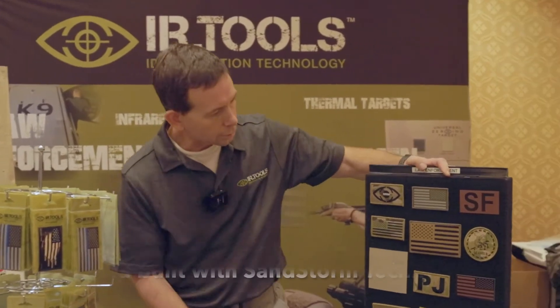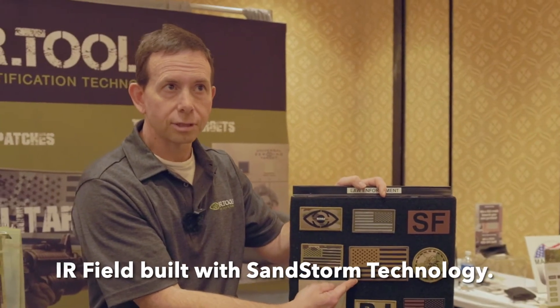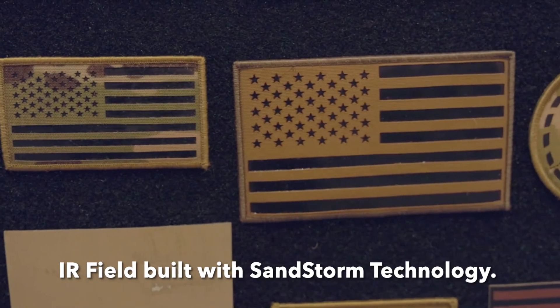We can make patches in three different major categories. The first category is our IR field. This is a great example of our IR field technology. This black film, which is made with our Sandstorm technology, is more durable than other IR patches in the industry.